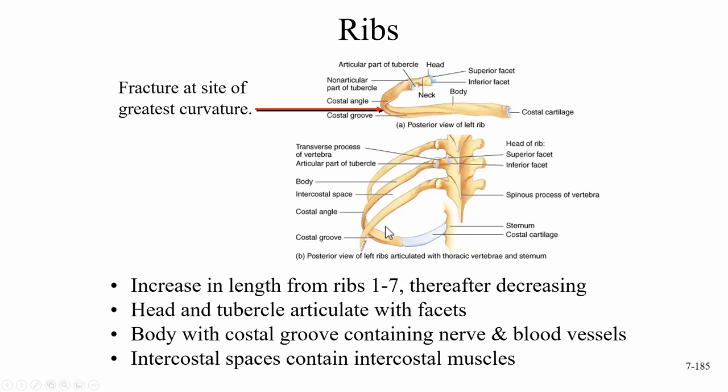In a tension pneumothorax, an injury creates a small flap — when you inhale, air enters the chest cavity, but when you exhale, that air does not leave. It's like blowing into a balloon and pinching the end repeatedly: the air never leaves and the cavity keeps expanding. Eventually this compresses the heart and it can't pump. To correct this, a large-bore needle is pushed into the chest and you'll hear a hiss as the air escapes.